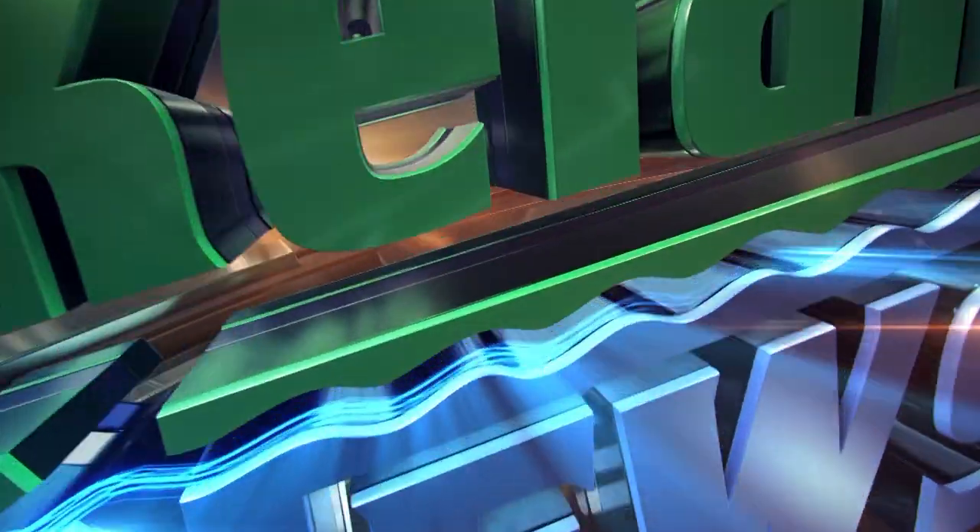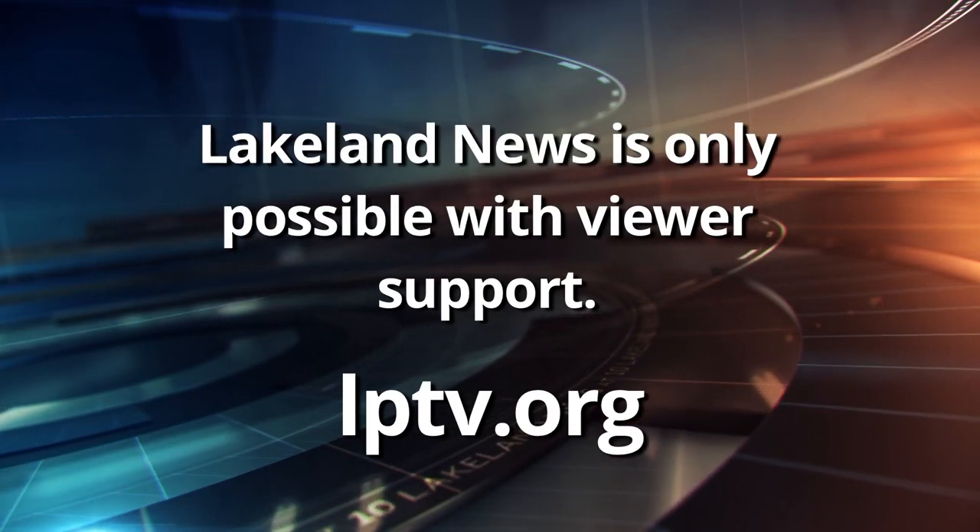Can't believe that next week's already going to be our last fishing tips with Ray and Mandy — they do a good job. Lakeland News is member-supported content. Please consider supporting Lakeland News today.